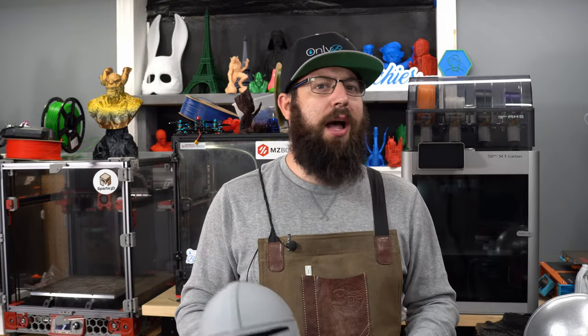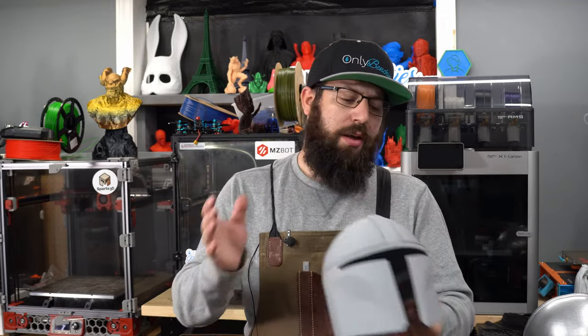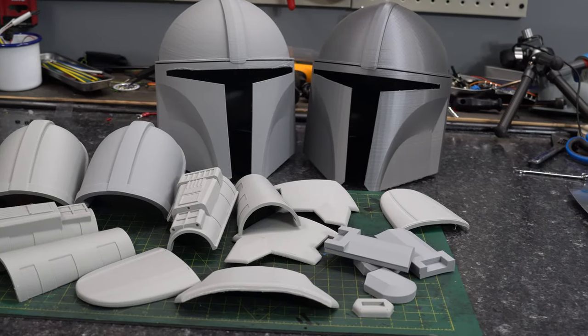Usually with the free models, the quality is not quite the same. It's not exactly screen accurate. But let's be honest, for a little guy, for a Halloween costume he's gonna wear once, this'll do good enough. So once you find your files, you're gonna have to print them.